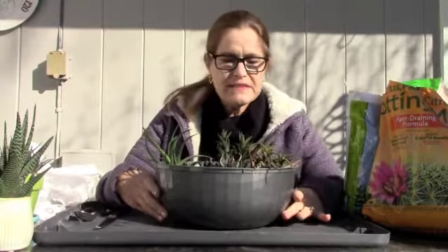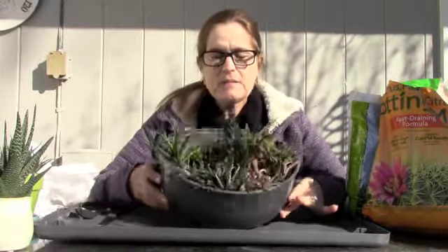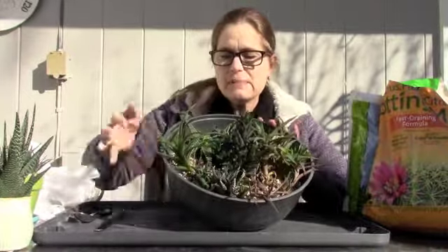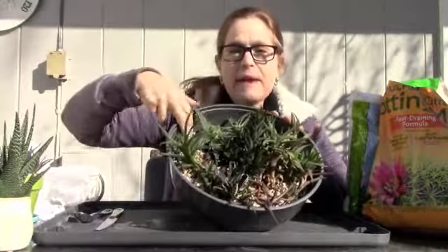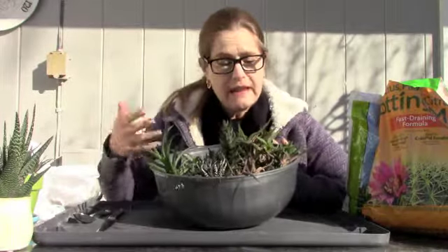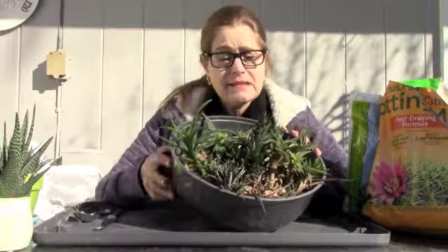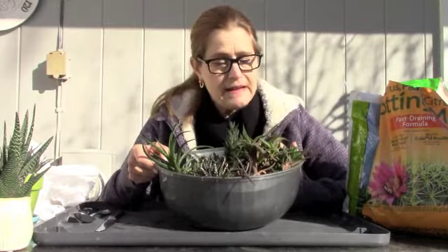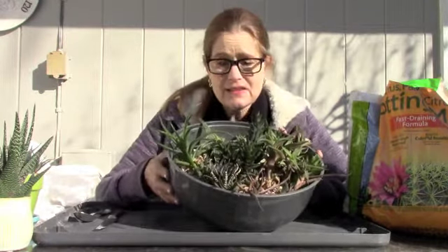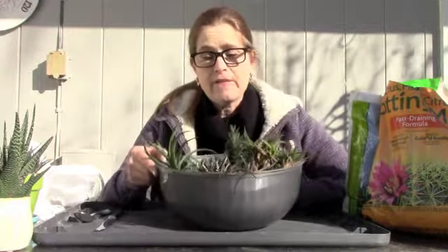I have to say, I think this dish garden needs a repot. It probably is in three-year-old soil and it is almost reduced by half. You can see how compacted it's become. It's very dry. I do water this regularly, lightly but regularly, but you have to give a shout out to these succulents. Most of them I believe are Haworthia and Aloe that have survived in these conditions. This soil really looks completely devoid of any nutrients.